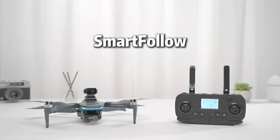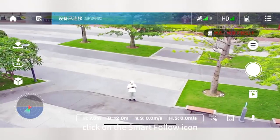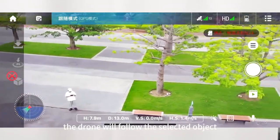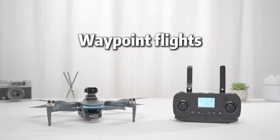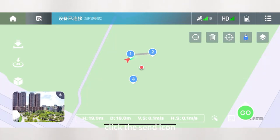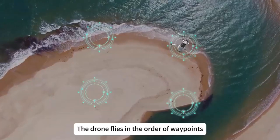Smart follow: click on the smart follow icon and select the object to follow; the drone will follow the selected object. Waypoint flight: click on the waypoint flight icon, draw travel points on the map, click the send icon, and the drone flies in the order of the waypoints.